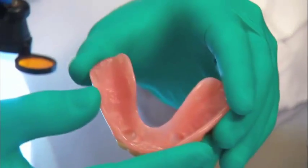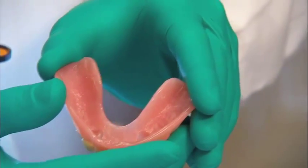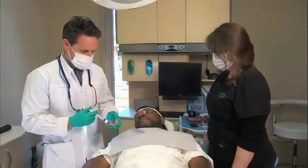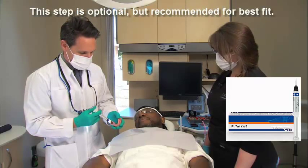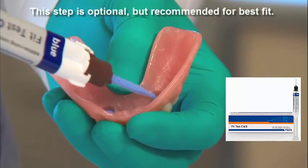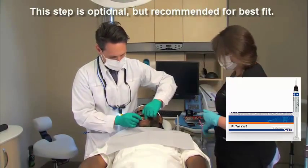We have the denture that's already been relieved and we're going to use the first product in the VOCO Quick Up Kit called Fit Test CNB. That's going to make sure that we have enough clearance around the attachments. We want to fill the relieved areas about two-thirds full to make sure we have enough material that will flow around those attachments and show us if we have any under-relieved areas.